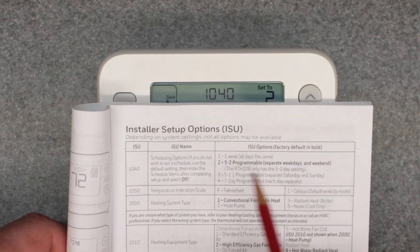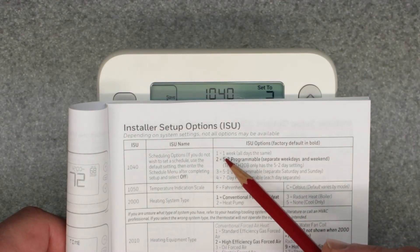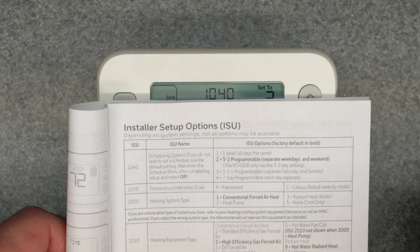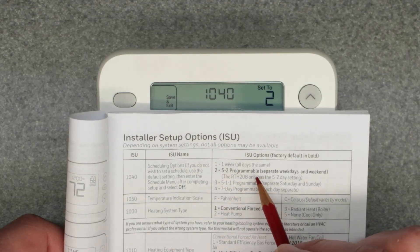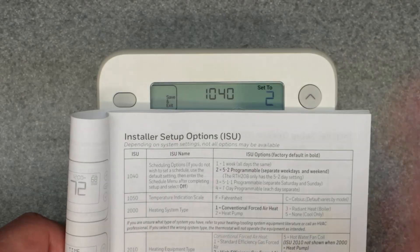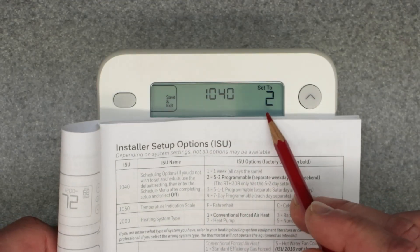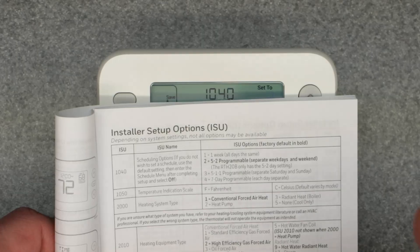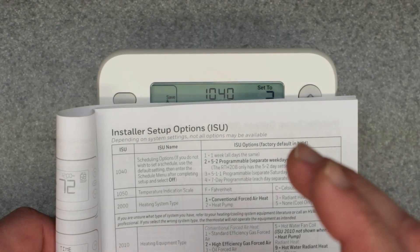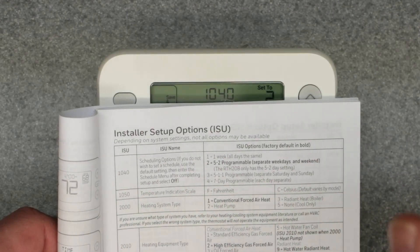So 1040 is the scheduling option — basically the format of the actual programming for the whole week. Selection one is one week, all days the same, so each day has the exact same repetitive schedule every day. Then you have option two, which is selected right now — it's a 5-2 programmable block. That means five weekdays and two weekend days are two separate blocks you can program separately.